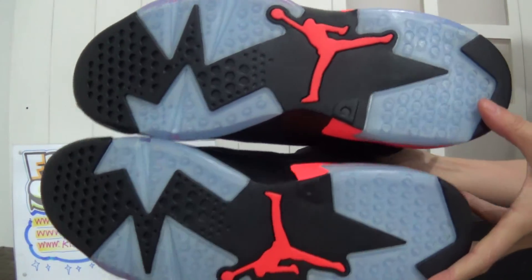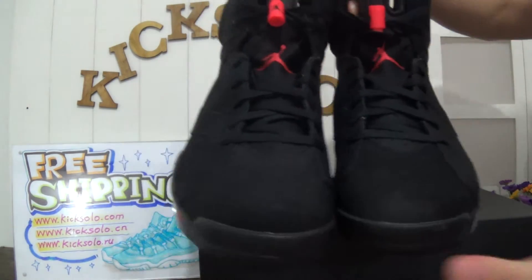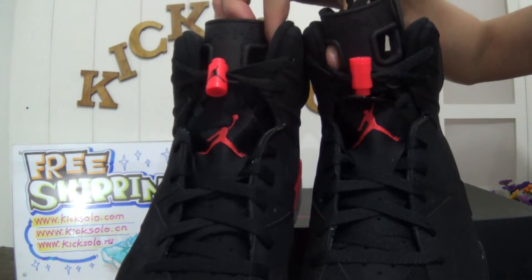Check the bottom again — very nice. Also, this pair of shoes will offer a very good wholesale price. Look at the shoe's tongue again — the Jumpman logo.